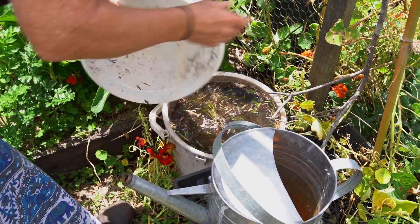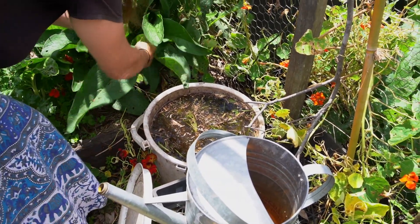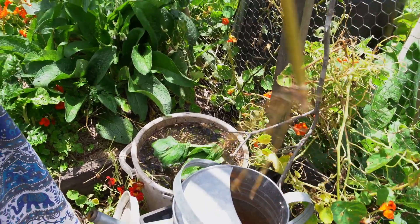What you need is really simple — just a bucket with a lid. You're going to get those weeds that you don't want in your garden. Try to avoid the ones that are already going to seed, like ripe seed — you probably want to avoid those ones. Pop those weeds in the bucket, fill the bucket up with water, completely submerge those weeds.